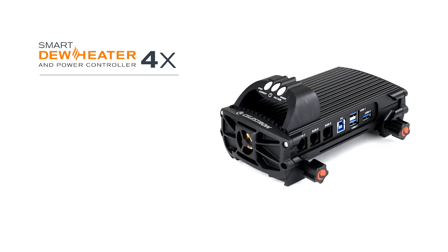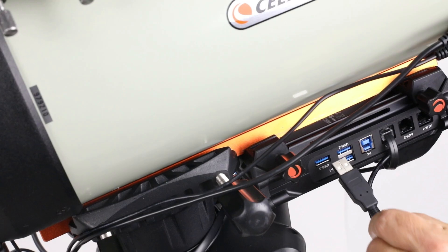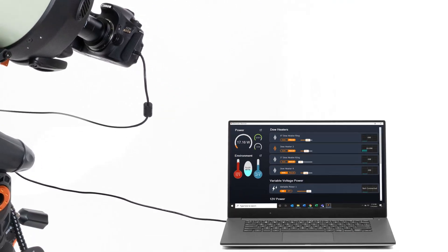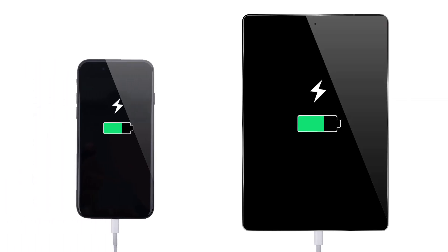The Smart Dew Heater and Power Controller 4x features an integrated powered USB 3.2 hub. Connect your USB accessories, such as a camera or filter wheel, to the controller and then connect all to your computer using one cable from the PC port. You can also recharge your smartphone and other rechargeable devices from the USB ports.